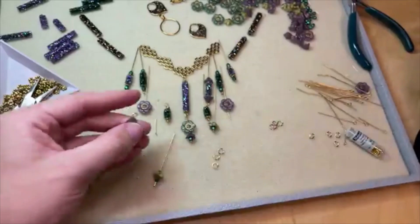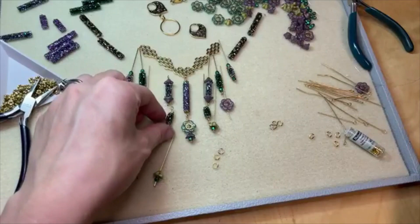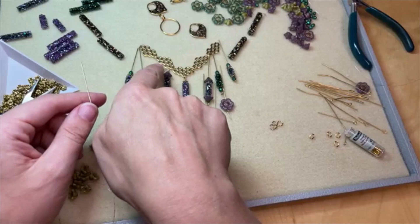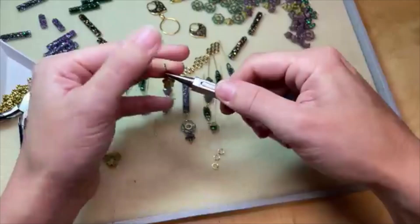If you wanted to make it go even faster, you can use that one-step loop tool if that is in your toolbox. I think where I want to attach this one is on that first honeycomb link dipping down. That'll give us some nice length. I'll make a wrapped loop for this little dangle. I really like that darker green and that lighter bell flower green color together — it's a really nice garden look.